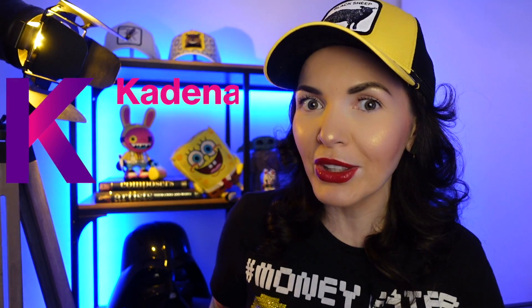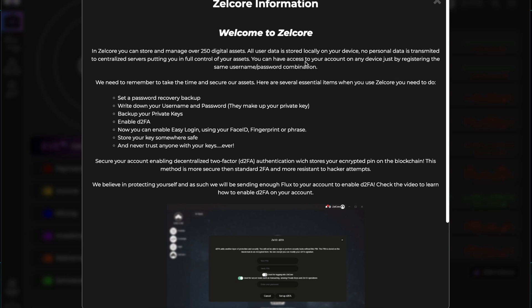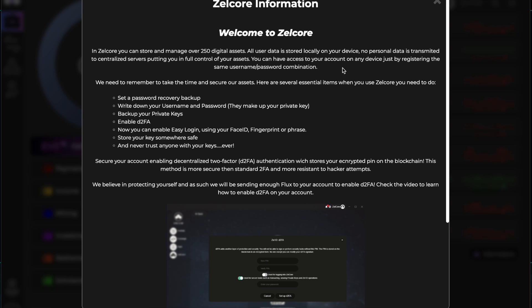All user data is stored locally on your device — no personal data is transmitted to centralized servers, putting you in full control of your assets. I like it. You can have access to your account on any device just by registering the same username and password combination.